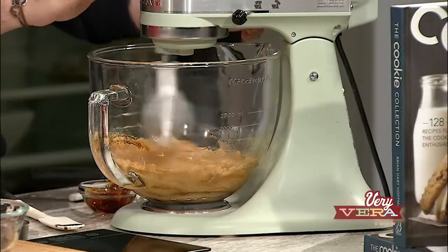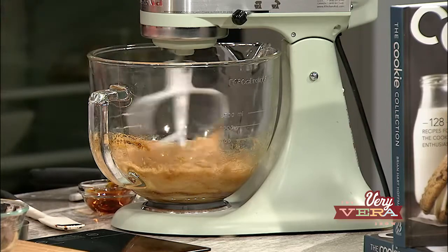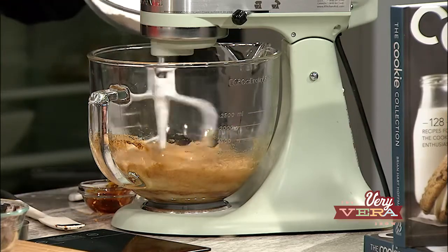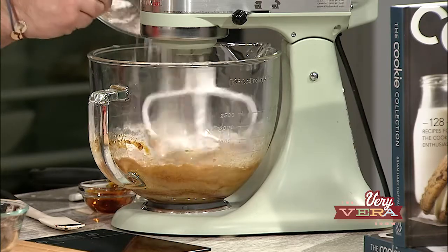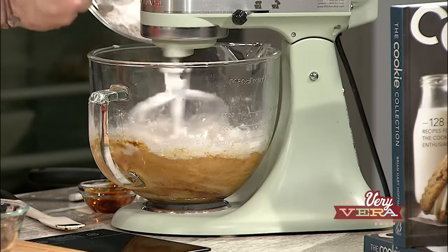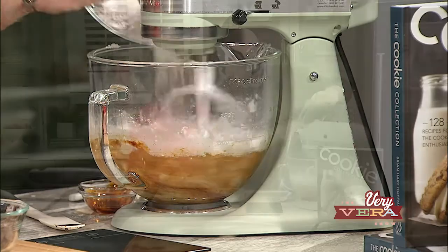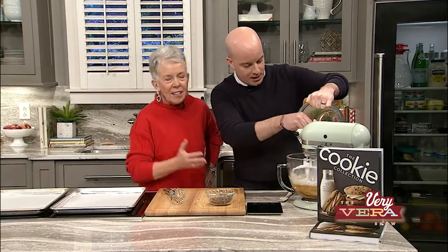That's such a pretty color and it smells so good. This is another one of those easy recipes where once these ingredients are mixed together, you're going to keep the mixer running on low and slowly add the flour to the butter and molasses mixture until it comes together. One of the key things is to make sure the molasses fully incorporated into the cookie dough.